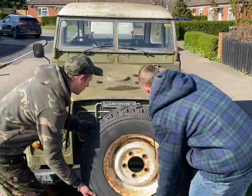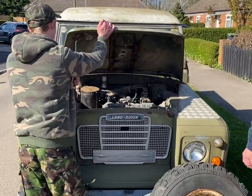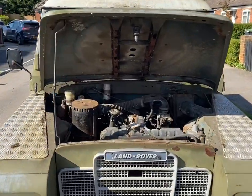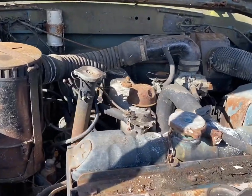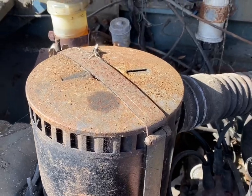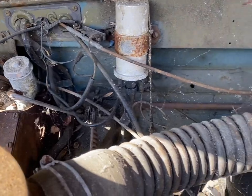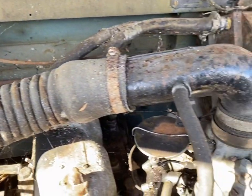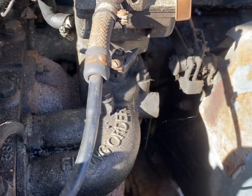To start, I'd like to share with you the condition of the vehicle as I received it. As you can see, the engine bay is a great example of a two-and-a-quarter petrol Land Rover Series 3 — fully unmolested petrol engine. There is some surface rust but nothing too bad considering the age of the vehicle. Everything is pretty much where it should be with no cable ties or duct tape repairs. Very happy with the condition.